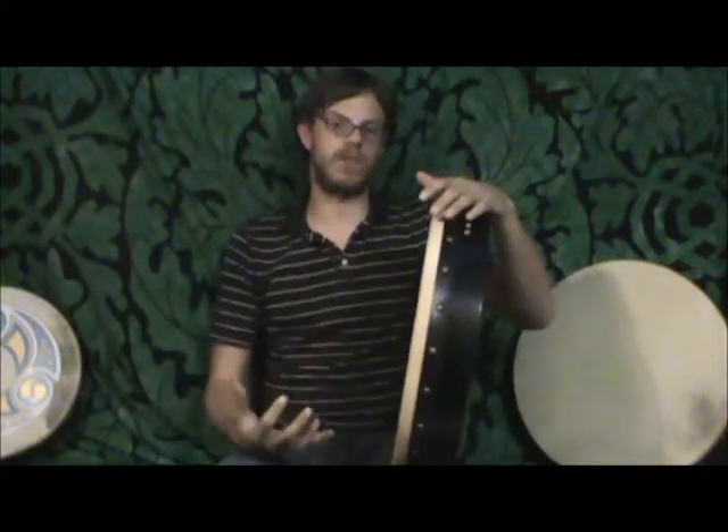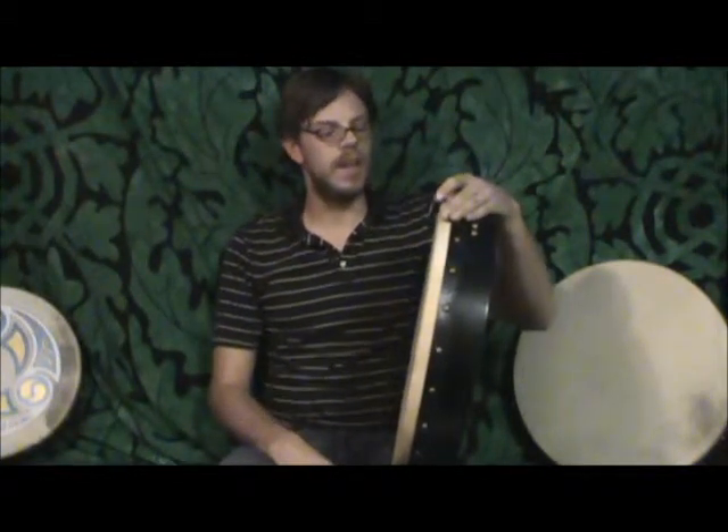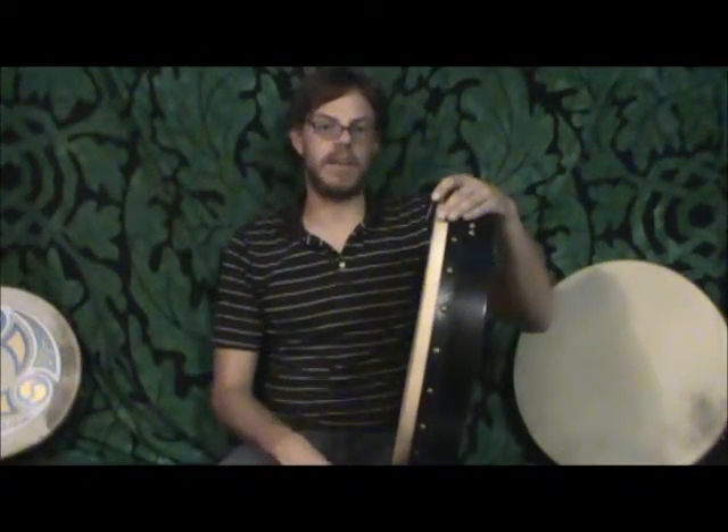It's a very simple drum, but it's also a very dynamically rich sounding drum, and it's extremely well built. It's one of the most durable drums you'll find on the market, and it's one of the more easy-playing drums.